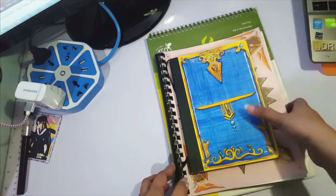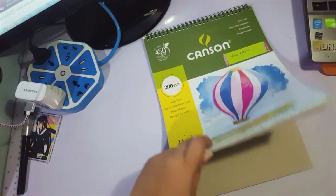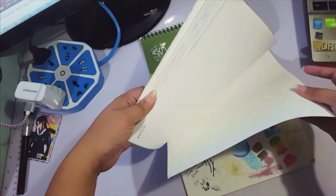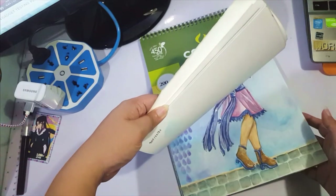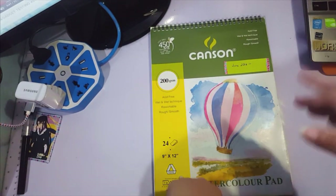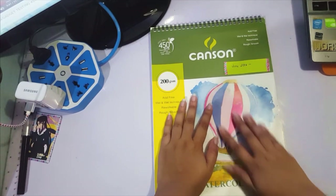This one is about to be finished — I think I have one page left. I might do a sketchbook tour for it, though a lot of it has already been shown. But when I finish it, you'll see it.